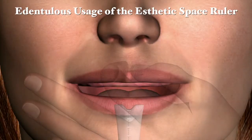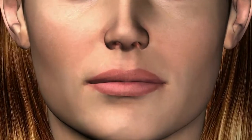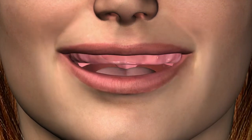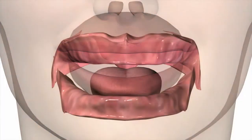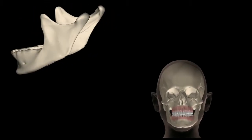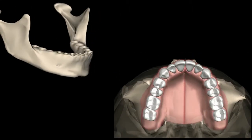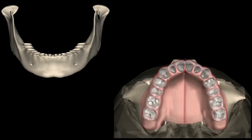Edentulous usage of the aesthetic space ruler: for the edentulous maxillary patient, the Mossad Aesthetic Space Ruler gives the practitioner the ability to fully evaluate the palatal height in reference to the shortest ridge height, which directly relates to the amount of retention that can be achieved in a denture prosthesis. This measurement can be quantified for classification purposes, such as class 1, 2, 3, or 4, going from the best to the least ridge condition.